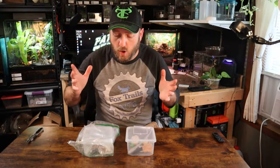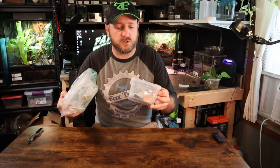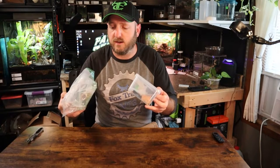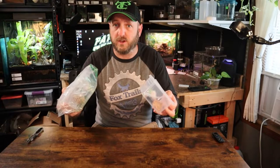Hey everybody, welcome back to Pat's Creature Cave. Today I found some nice little terrestrial sling enclosures on Amazon. There are a couple different items that come in them and I want to show you what they come with.